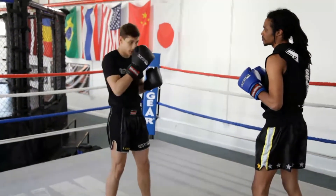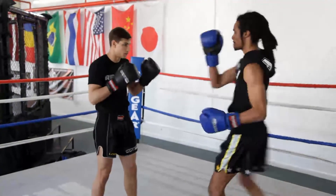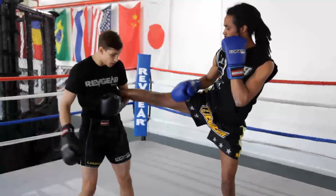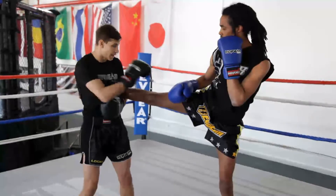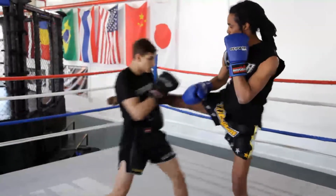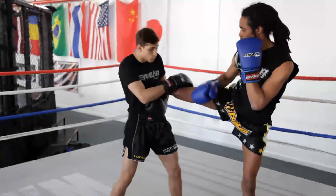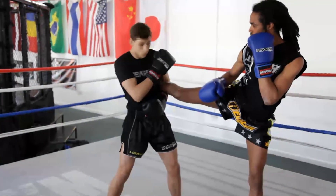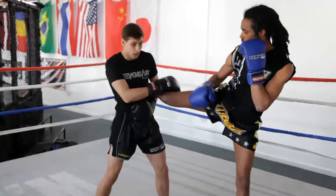I'm going to throw a kick to the body. What you're going to do is set your foot underneath the bum and you're going to get your hand on the back of the knee. What you're going to do is pull the knee down towards your foot and you're going to turn your shoulder towards your foot, and you're going to pull yourself around.